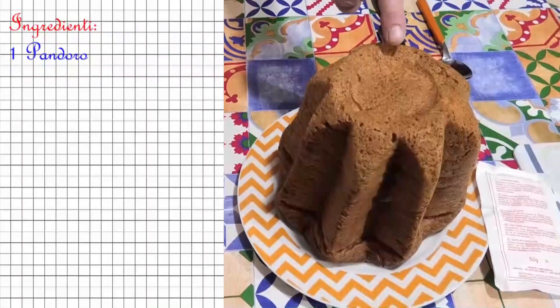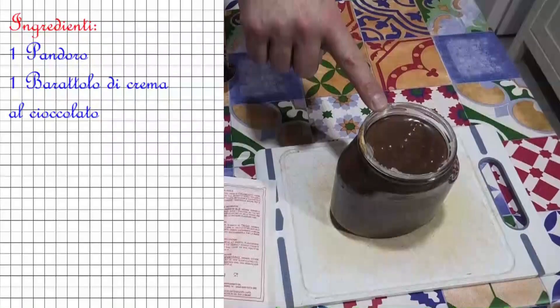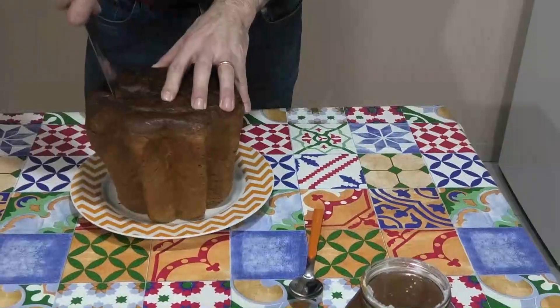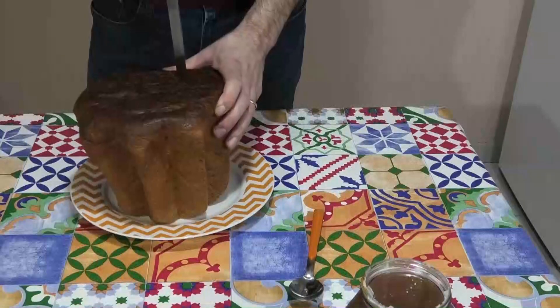Ingredienti: un pandoro e un barattolo di crema al cioccolato. Rovesciate il pandoro e praticate un foro a forma conica sul fondo.